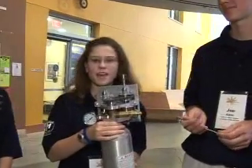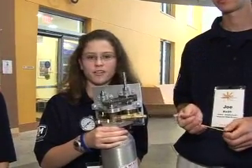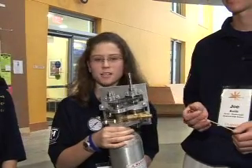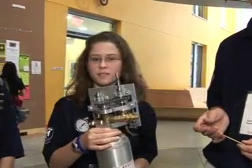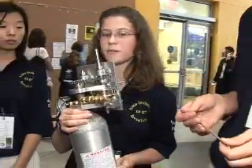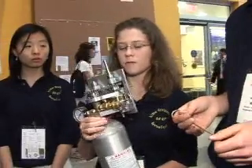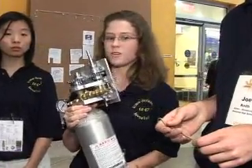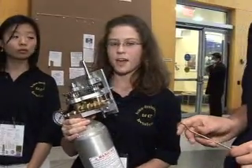We started last year, and we all got together and thought of different possibilities. Steve Hart came up with the idea of a reusable firefighting device, and we decided to go with that idea. We saw that it really helped not just our community or one specific need, but it's very universal, so it can be applied everywhere.